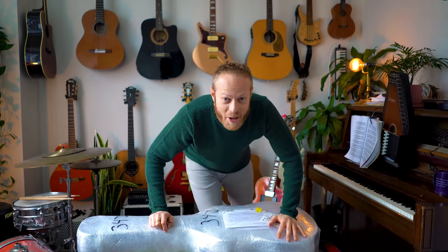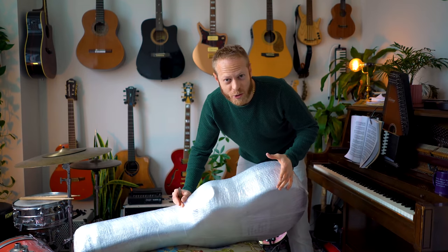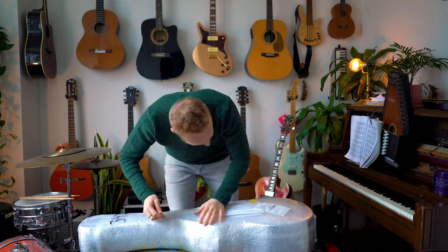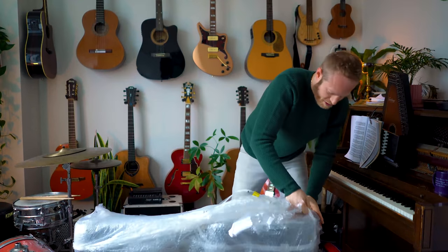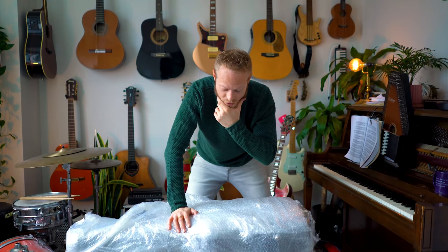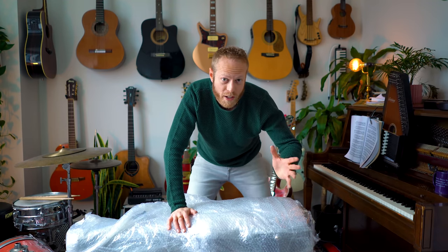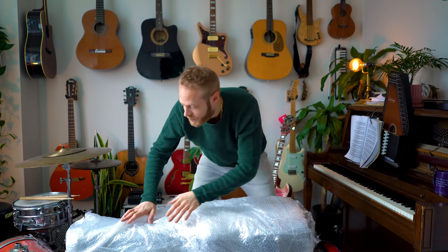I'm just so excited — I even took a shower. The first thing I need to figure out is whether everything's okay with the guitar, because there's a chance something went wrong in transport from Europe. It's coming from Slovenia, and we're in New York, so that's kind of far. Let's hope it's fine.